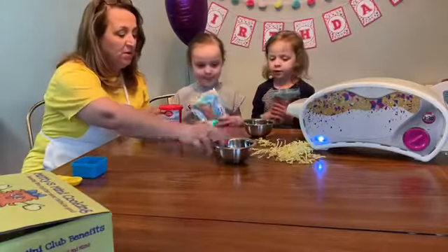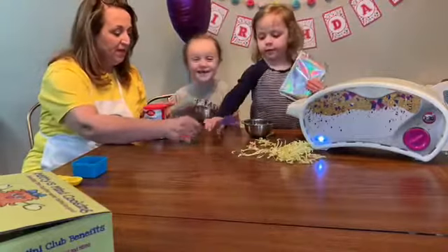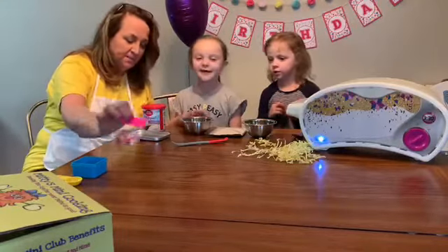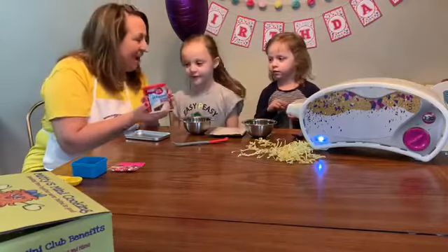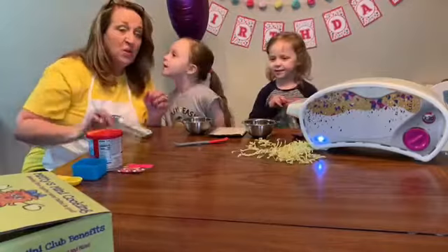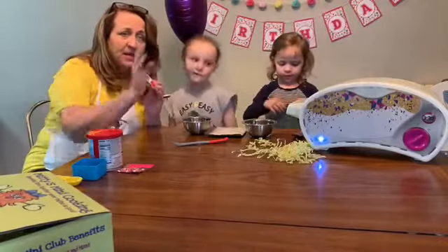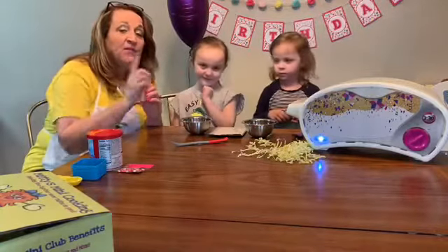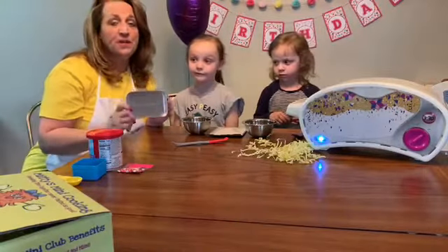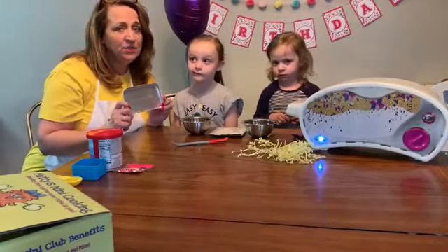Each one of you gets your bowl. Each one of you gets your spatula. It's so cute! And we have our decorations — they're cute! And we have our icing, which is yum! And of course we have our Easy Bake Oven pan and our Easy Bake Oven. If you don't have an Easy Bake Oven or a pan, let us know if you need a pan.